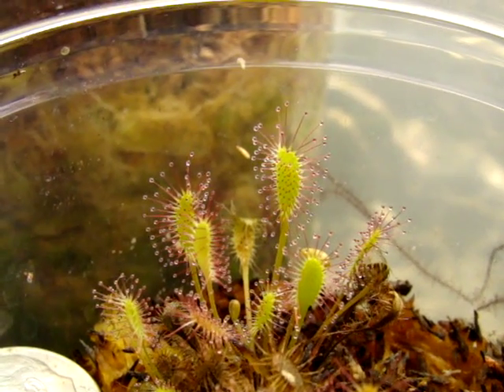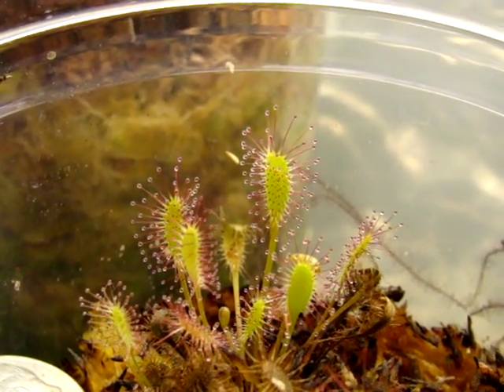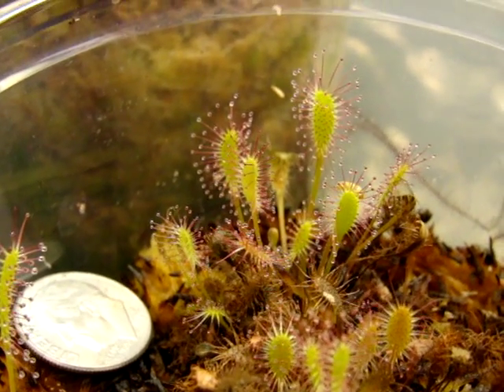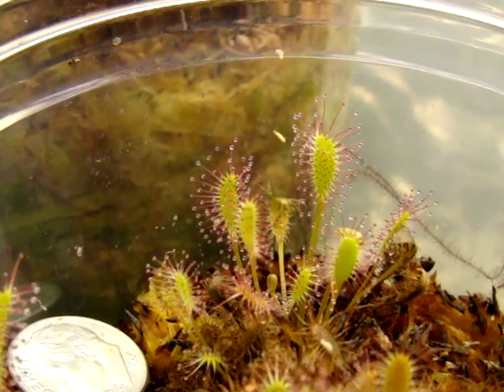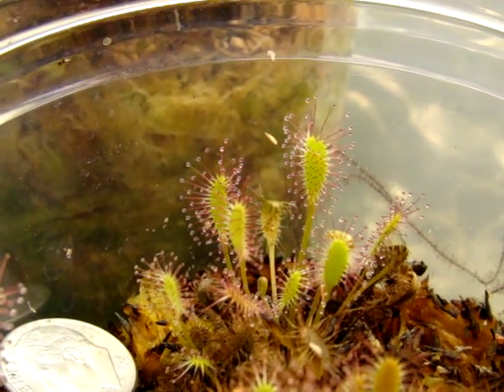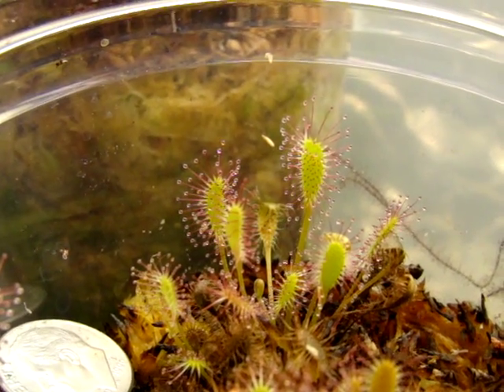I prefer growing this — the California Hawaii hybrid — since this form remains quite small. You can see the size comparison with a dime here. They're usually remaining under an inch tall at all times, unless you feed them every two to three weeks on a consistent basis, in which case they can grow quite large and flower regularly.